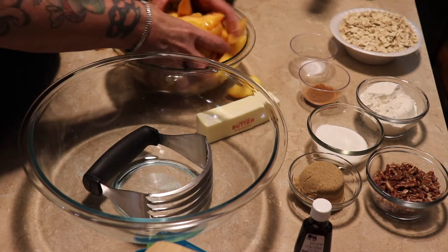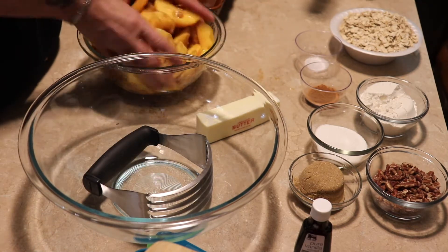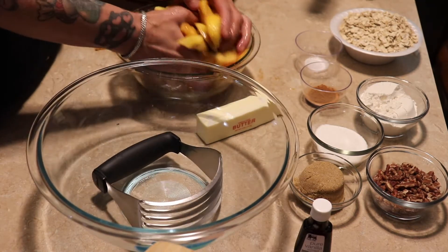I'm cooking this in an eight by eight dish, and six peaches will fit perfectly in that.